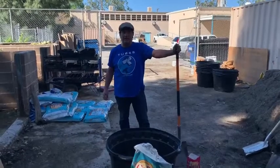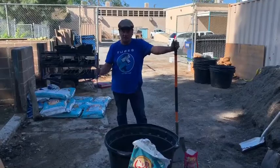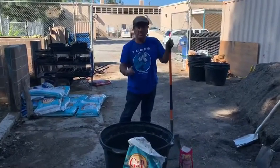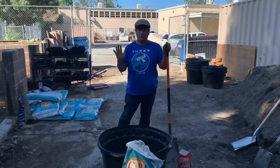Hey everybody, Steve List here, aka AskMrList. I'm going to explain how to do the lasagna method. For me, using these large 45-gallon tubs for one tomato plant — we've done this for the past five years and we've had great, great results.